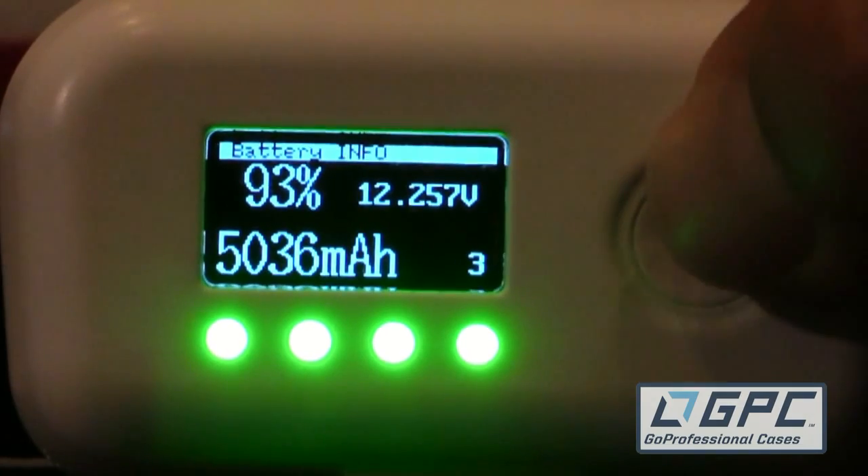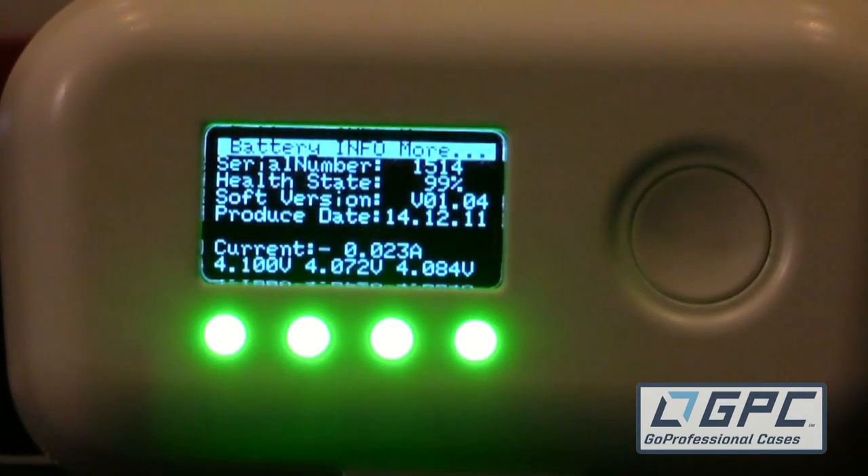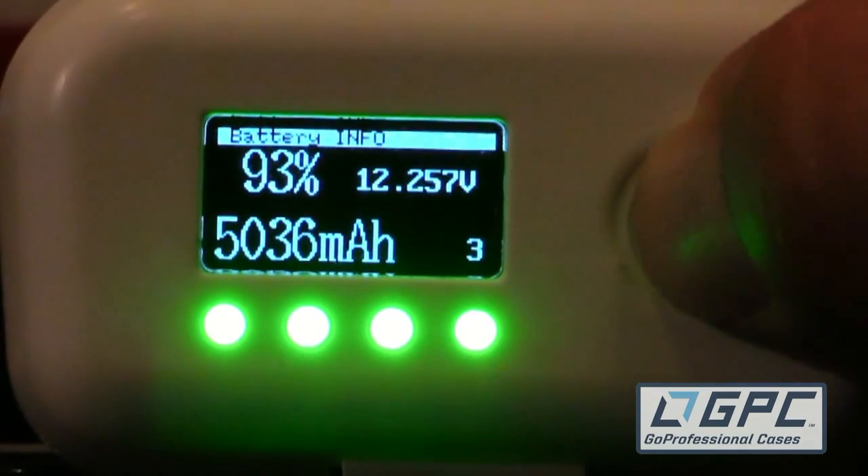Most importantly in my opinion, it shows how many times that battery's been cycled. It'll actually keep track of exactly how many milliamps came in and out, so if you only take 2,000 out, you're going to have to take another 3,500 out and put back in in order for it to register a full cycle.